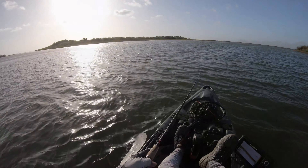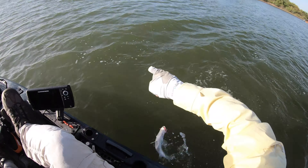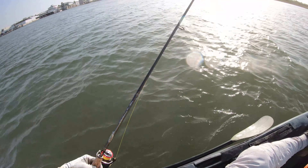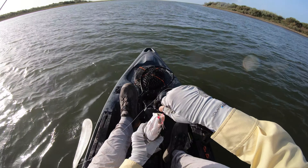Oh, one heck of a ladyfish! It got off and then something else hit my line immediately. You've got to be kidding me — I had a ladyfish and then a trout comes and hits it! The ladyfish was seriously taking drag, got off, and this fella just picks it right up. I can't make this stuff up — that's the things that happen to you when you come out here. That is awesome, that's crazy!